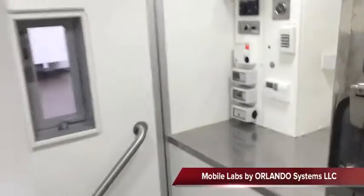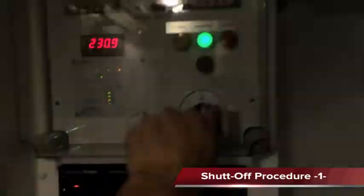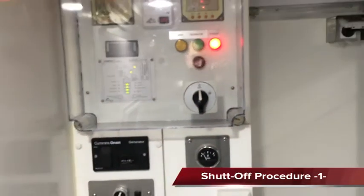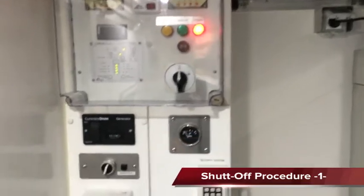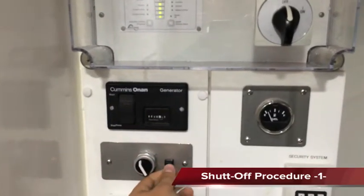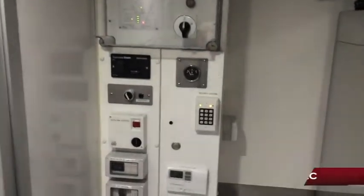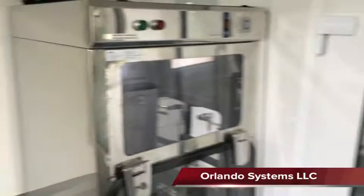And that's basically the mobile lab. To shut down the lab, simply turn off the master disconnect — you now have just the inverter running. Put it into travel mode and shut off the inverter. The emergency light system runs on a 15-minute timer. And that's the Orlando Systems Mobile Lab.